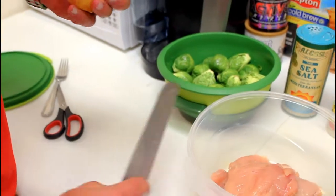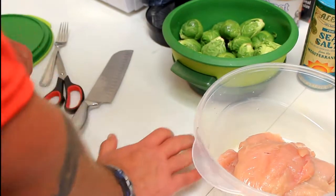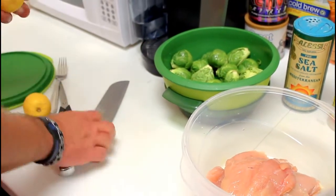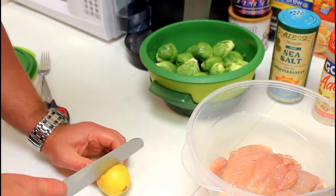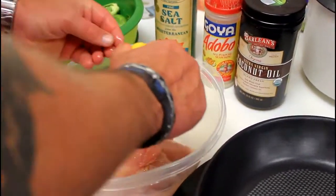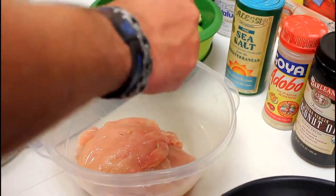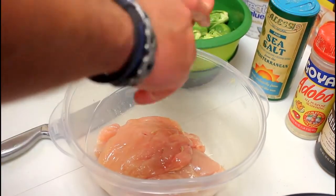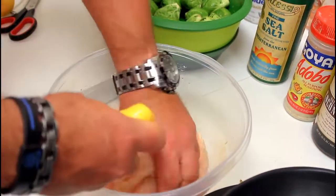Now I'm going to take some fresh lemons. I'm going to roll them first. You roll them like this and you get all the juice easier out of it rather than having to squeeze it and leaving a bunch of juice inside. So you roll your lemon and then cut it. You're going to use it for your marinade, and if you use a little strainer to catch the seeds that makes things a lot easier too.